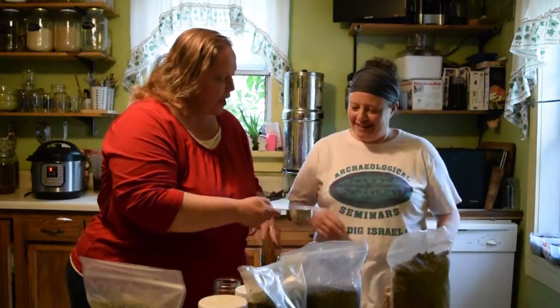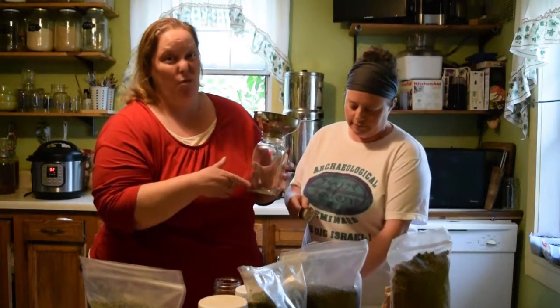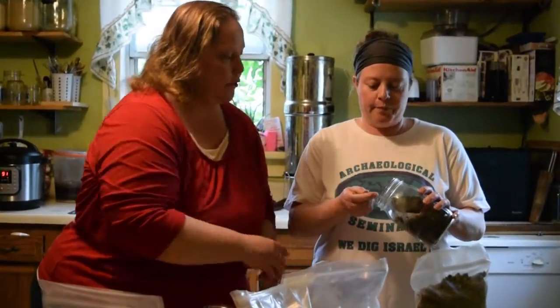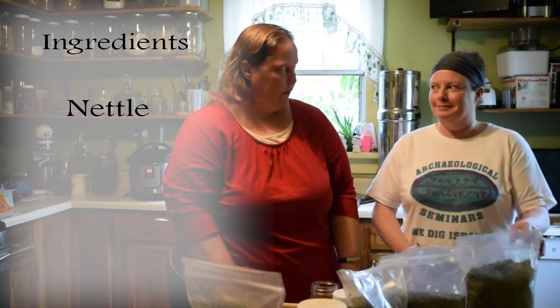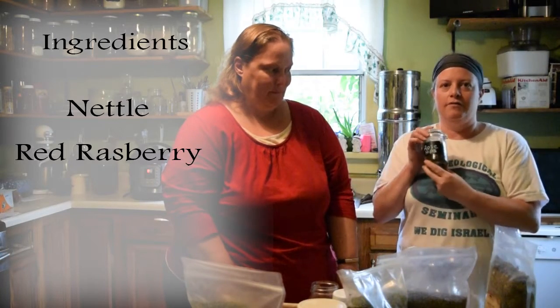Don't we all! She's got teenagers just like me. So we're going to make this up into a jar so Dawn can take some home. The measurements are: one part nettle, one part red raspberry leaf, and one fourth part rose hips. For this recipe we're going to do two cups of the greens, so one cup each of nettle and red raspberry leaf.